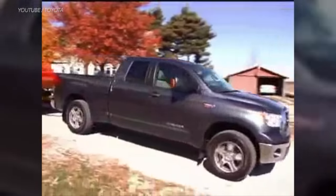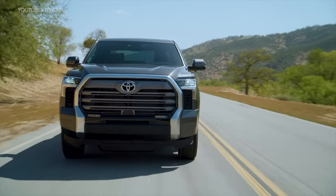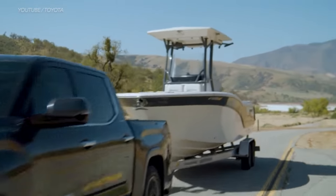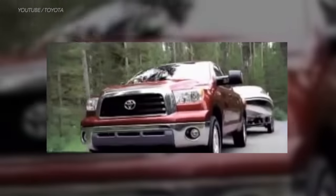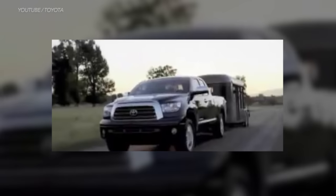Historically, Tundras always came with the option of either a V8 or a V6. But the new 2022 model kicks off the third generation with a complete redesign, and for the first time ever, consumers do not have an option for a V8 at all. It's a bit ironic — when the Tundra was first introduced, America hailed it for its V8. Toyota deliberately made the Tundra to replace the T-100, which only came with a V6, and now it seems they're going in reverse.